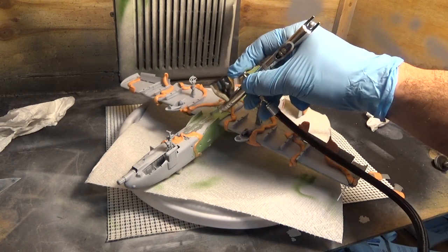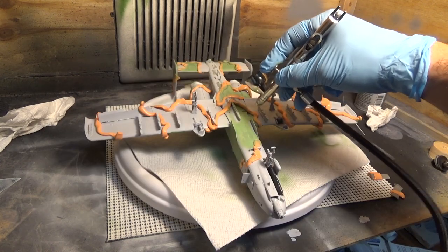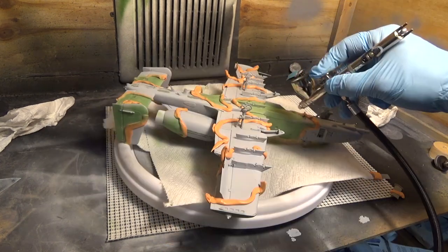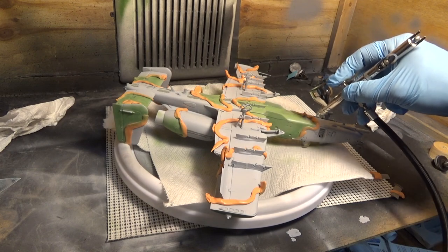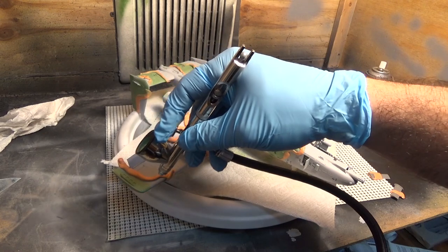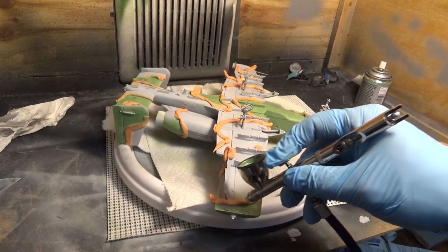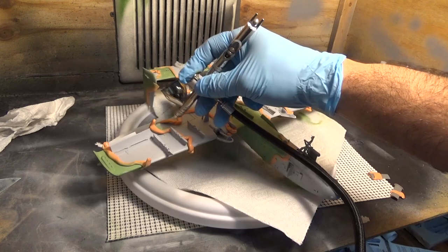Here we are painting the bottom of this plane, going over the wings. What a joy to do for this aircraft. By the way, I apologize for being late on this video — some things were out of my control that prevented me from getting this to you on time at 10 a.m. on Saturday, so you might have to do with a little bit of a later date today.